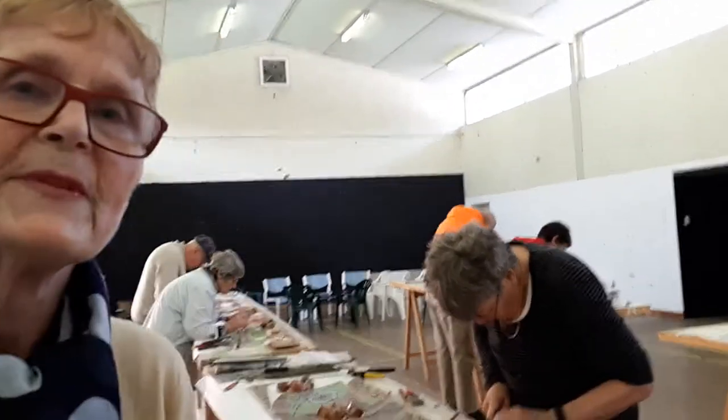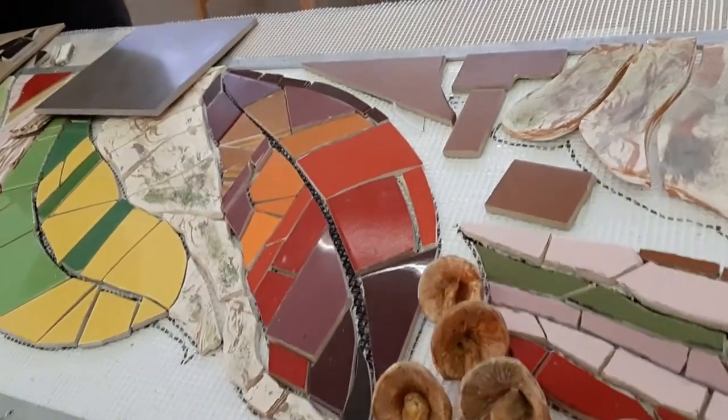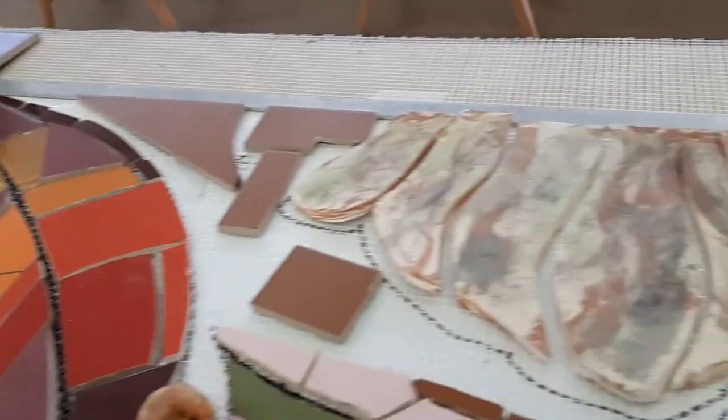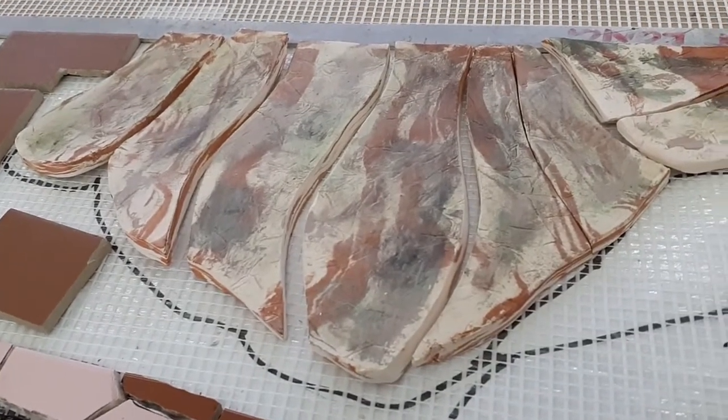I see that you've used a lot of commercial tiles, which has been traditional in the way Ripples has worked throughout the whole mosaic project. But you've also custom made some absolutely beautiful parts of it.